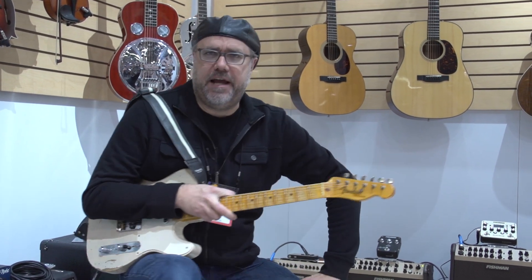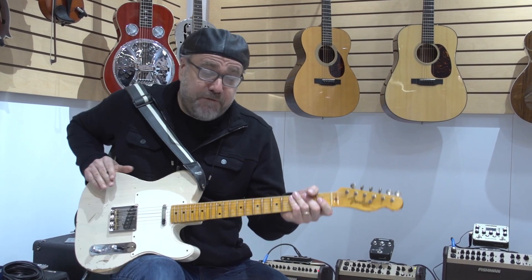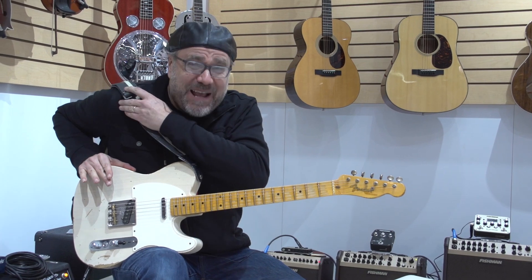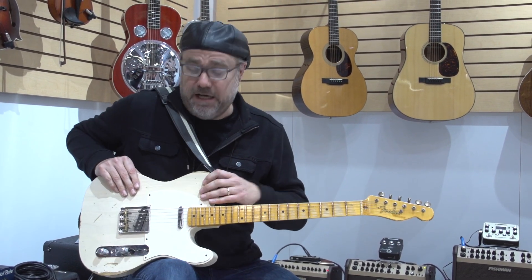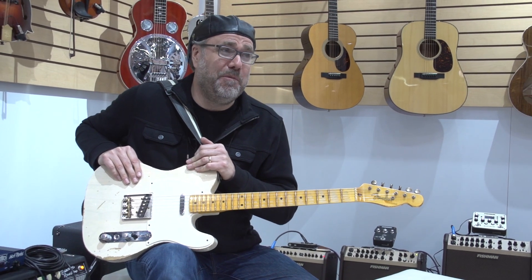Hey folks, Gregory Koch here in the Fishman Lair at NAMM 2016, and I'm very excited — I got my own signature pickups. I'm almost going to be intolerable with the sense of personal self that I'll have at the deployment of these pickups.